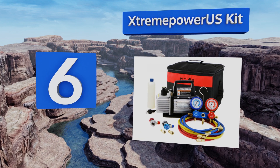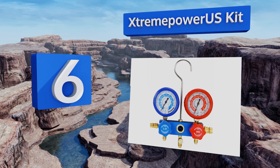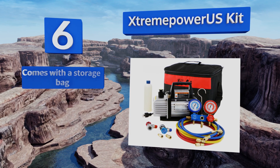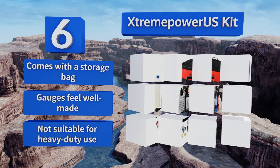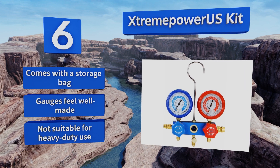At number six, the Extreme Power US Kit is available in a three cubic feet per minute quarter horsepower model or four cubic feet per minute third of a horsepower model depending on your needs. Both represent a great value given the included manifold and set of three color-coded hoses. It comes with a storage bag and the gauges feel well made, however it's not suitable for heavy duty use.